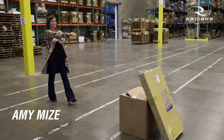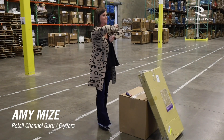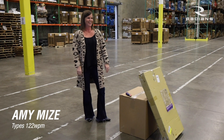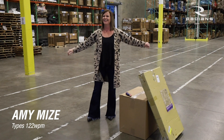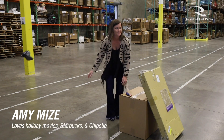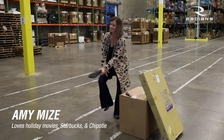Approaching from the left, we have Amy Mize, Radians retail channel guru. Six years at Radians and she types a whopping 122 words per minute. Mother of two, wife of one. She likes holiday movies, Starbucks, and Chipotle.